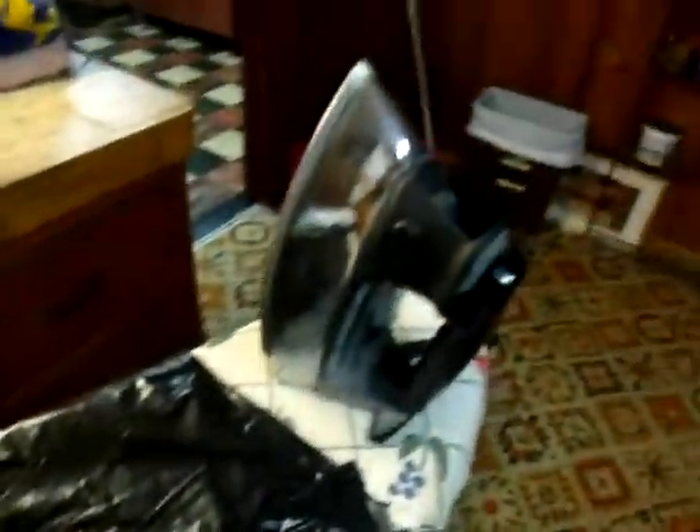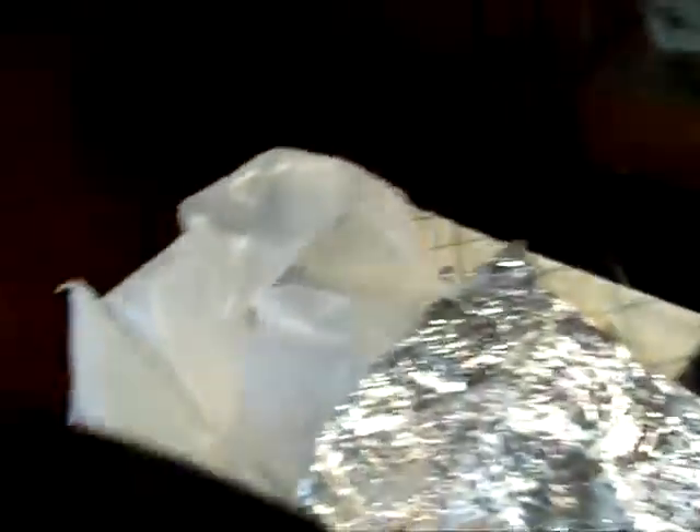Hi, this is Joe Dupont and I want to go over this concept of heat sealing with an iron — a conventional clothing iron — and some aluminum foil. You could probably lubricate it with soap or whatever. These are scraps of black polyethylene, and this is some high density polyethylene that's used on these various types of water containers. These can actually be heat sealed to the low density polyethylene.